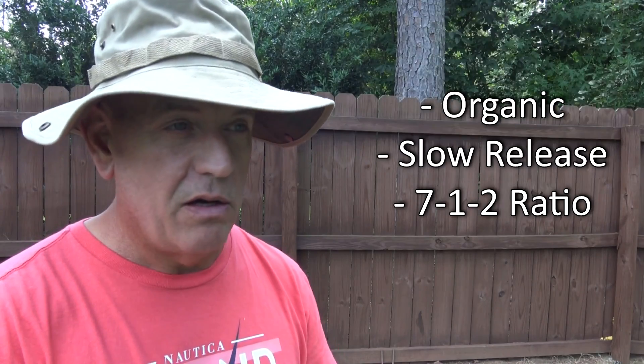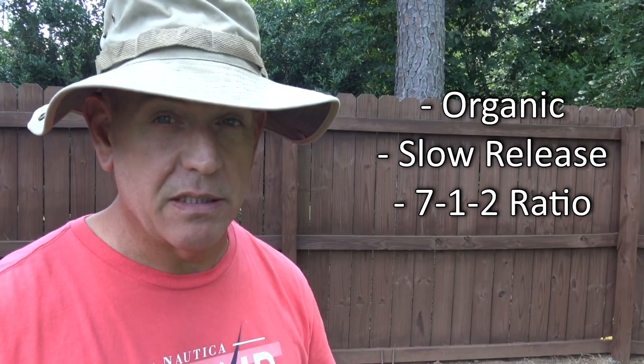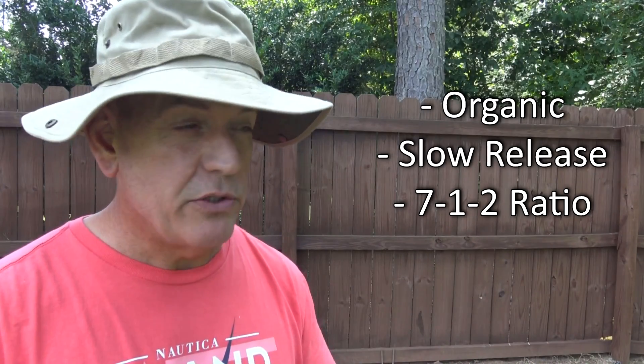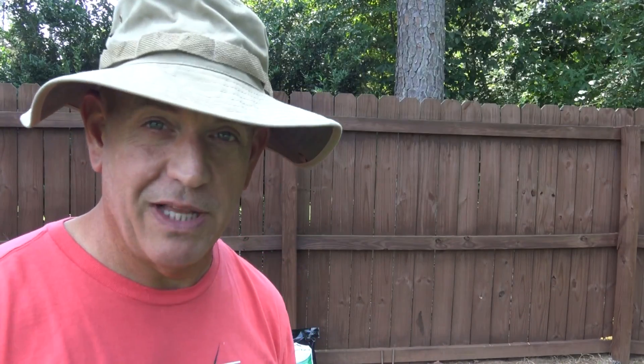All along I've been looking for an organic fertilizer that won't burn my lawn, and that's in the correct ratio that Bermuda grass likes as well as other grasses like fescue. That ratio is about a 6-1-2 or 7-1-2. That really is the proper ratio for a healthy lawn, and it is impossible to find such a fertilizer out there — you cannot find it.